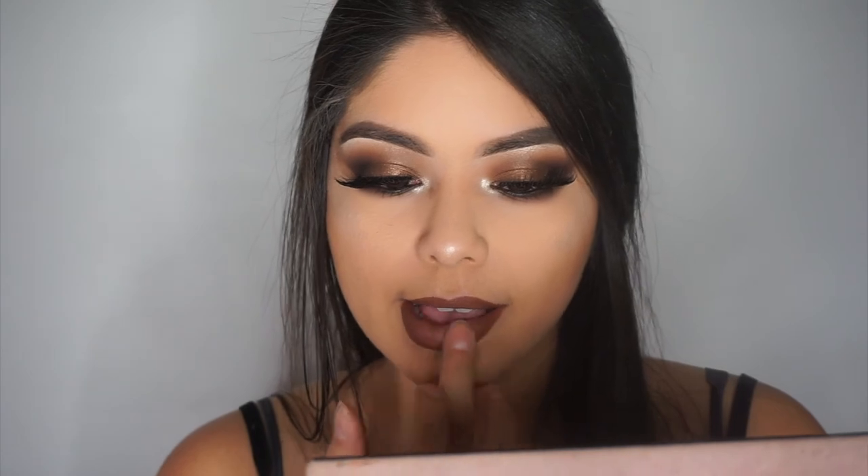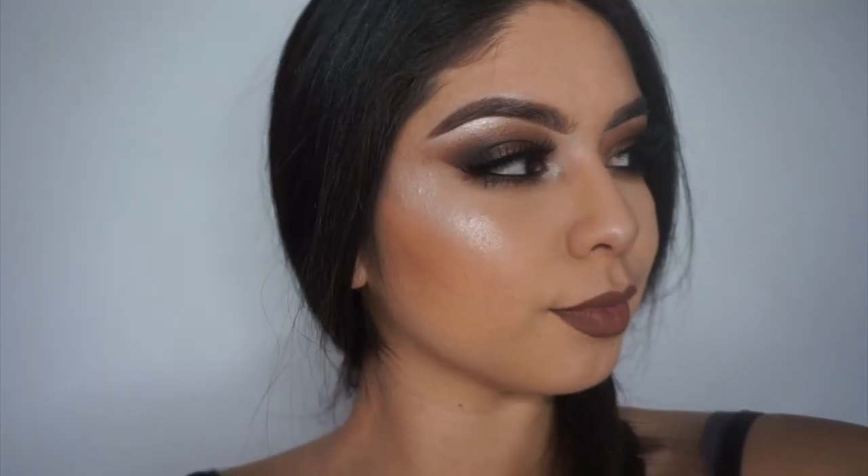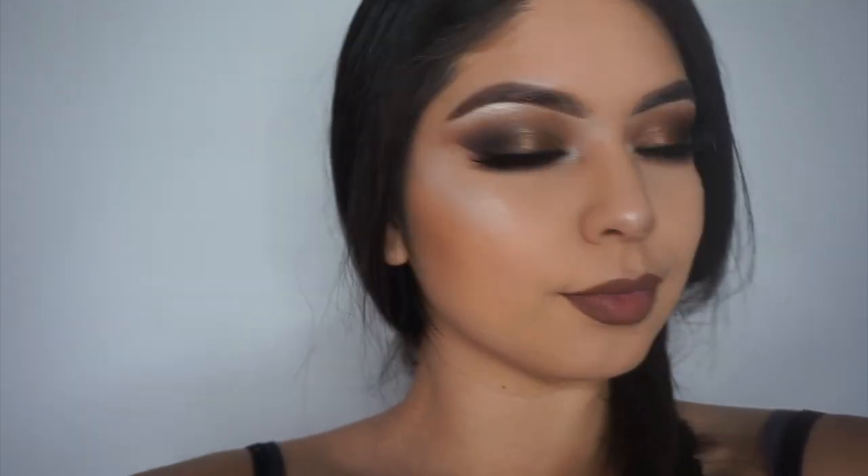To set my face I'm using the Wet n Wild Photo Focus setting spray, and this is the finished look. I really hope you enjoyed it — I love the way it came out. Thank you so much for watching, I'll talk to you in my next video, love you guys, bye!